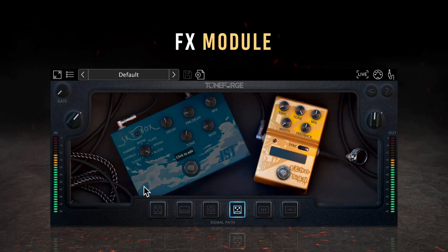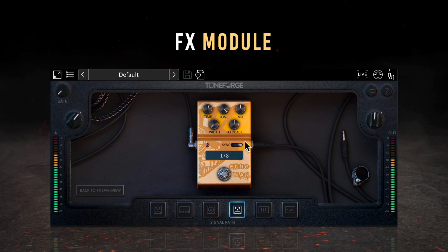The effects module also includes the Echo Man, a digital delay pedal with straightforward controls and an easy-to-read digital readout. You can decide whether to sync the pedal with the BPM of your session using the toggle switch above the readout. When synchronized, the time knob functions in note units; when disabled, the time knob controls the delay time in milliseconds. Next to the time knob is a tone knob for controlling the frequency cutoff of the low-pass filter, and a mix knob to control the balance between dry and processed signals. In the second row, a width knob adjusts the stereo spread of the delay, and a feedback knob adjusts the number of repeats. As with all stomp boxes, there's a bypass switch at the bottom.